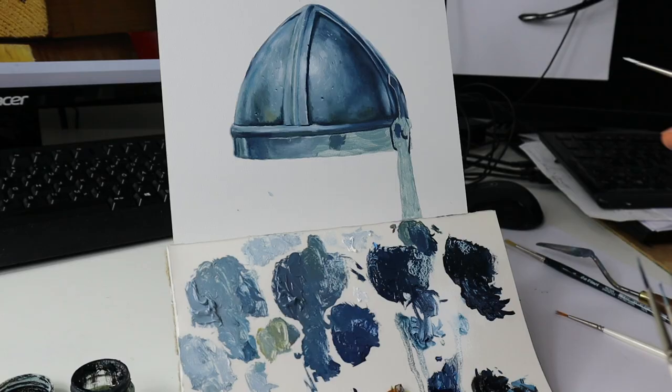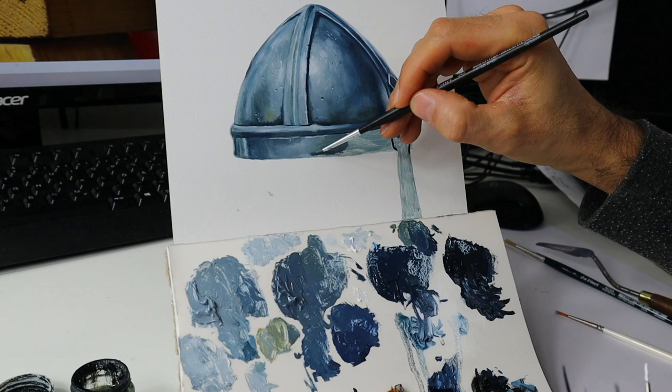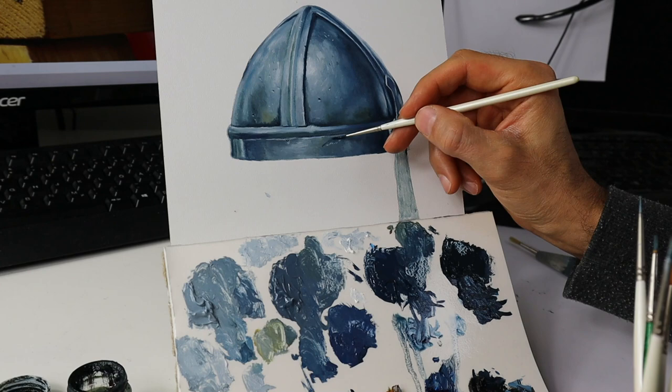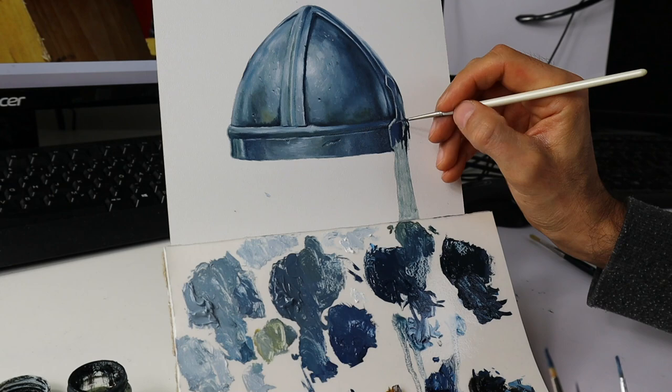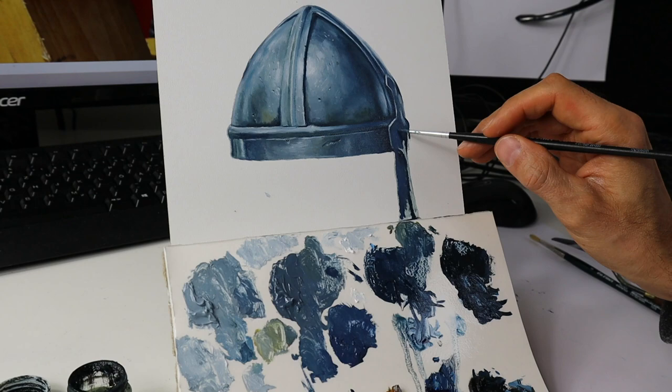Some more little dents and scratches. Here I'm adding another scar — a darker spot — and on the lower end, where the sunlight reflects, I put in some more whitish reflections. This is basically the part where this whole thing starts to look like metal — all those fine little reflections and dents and scratches.